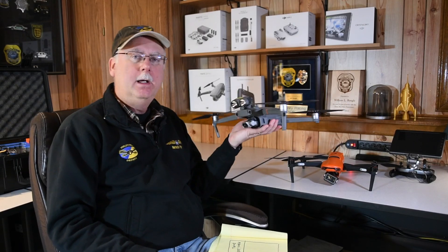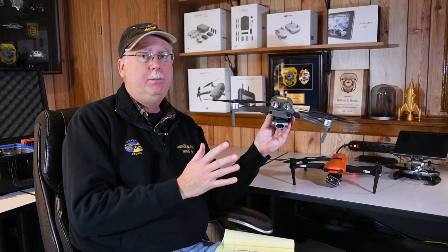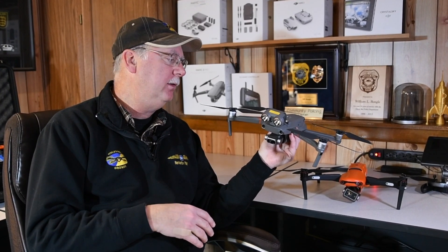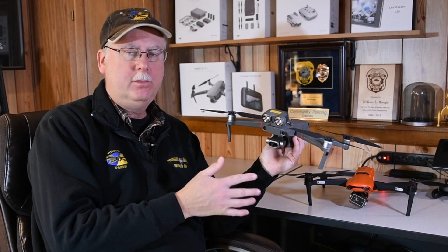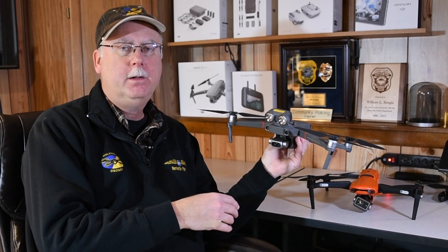This is the DJI Mavic 2 Dual, and it's a really popular unit for public safety agencies, especially for those starting out. It was one of the first units introduced that really hit the price point that a lot of public safety agencies could afford. With a lot of accessories, extra batteries, a bank charger, and all of that, you could still come in under $5,000.